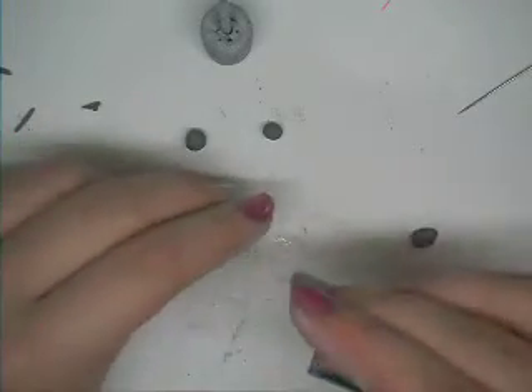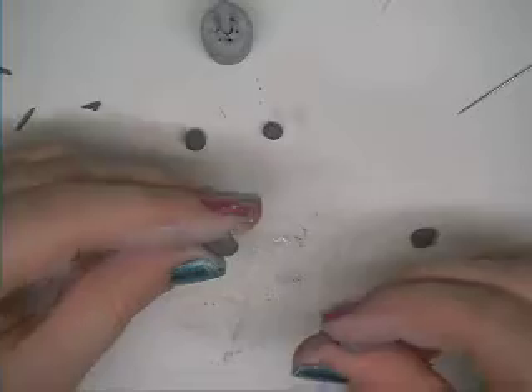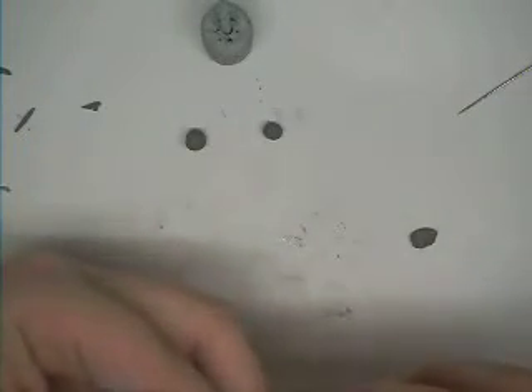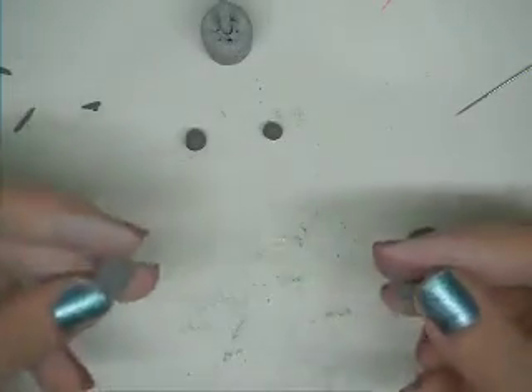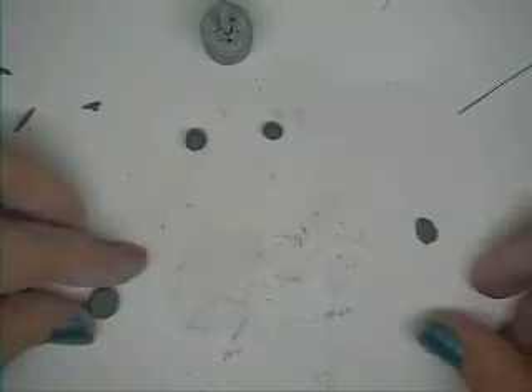We're going to measure this again, make sure it's nice and round. These fit together just about perfect, so we're going to keep that and open it so we know which side is which.